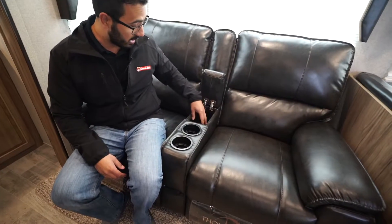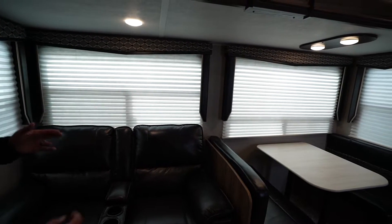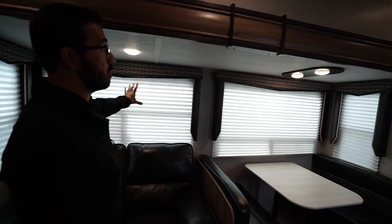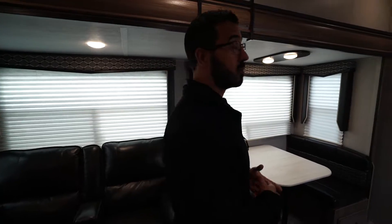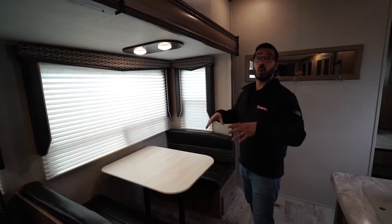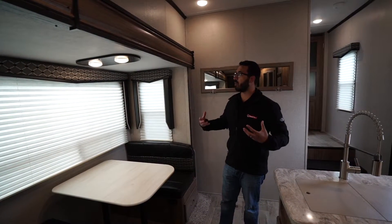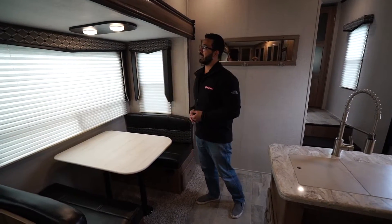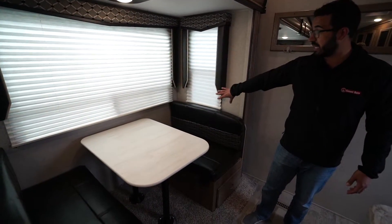There are cup holders and a spot in the armrest for a couple of remotes. In lieu of overhead cabinets, they went with big oversized windows — something very common in higher-end motorhomes but less common on the towable side. It makes the space feel open, airy, and spacious, and there's plenty of other storage in this floor plan.